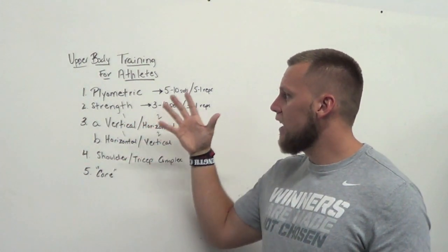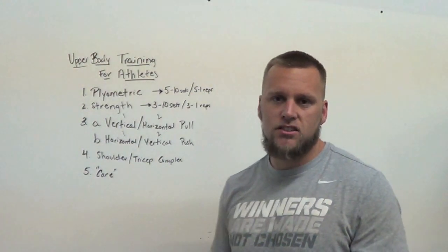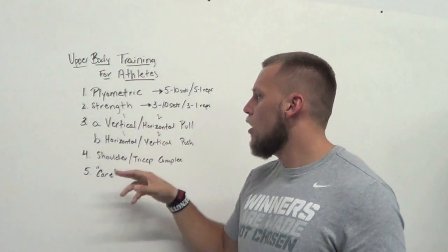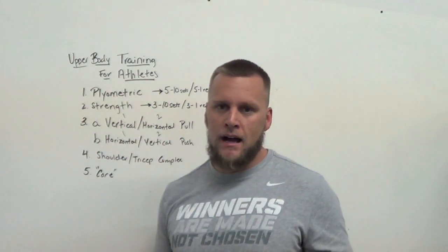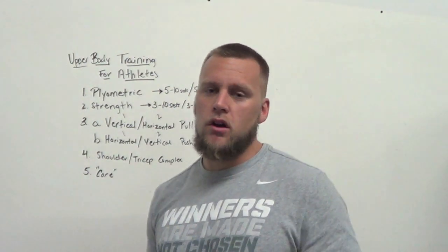There you have it — it's simple and to the point. Take a screenshot, start plugging exercises in; that's all you have to do. Balance out your body and work. Hope that helps — check it out, try it out. Chris Barnard, Power Training TV.